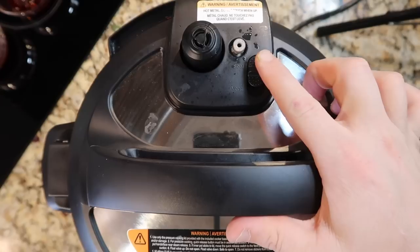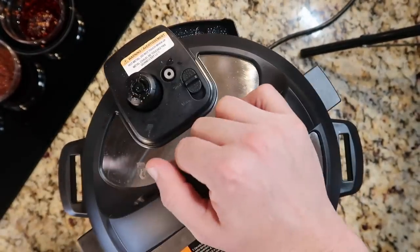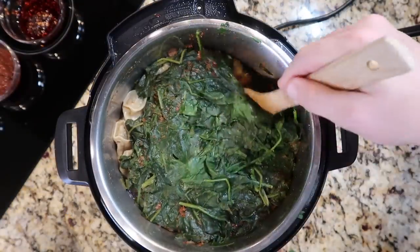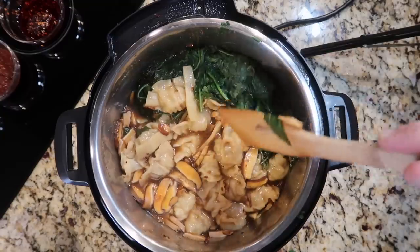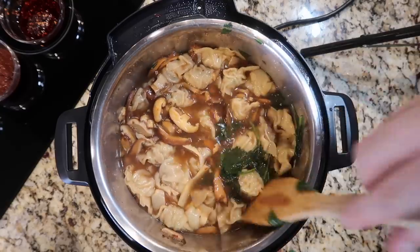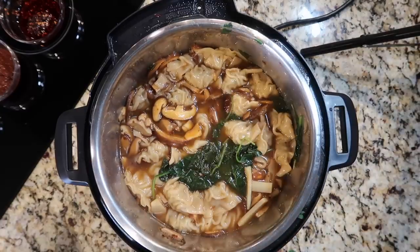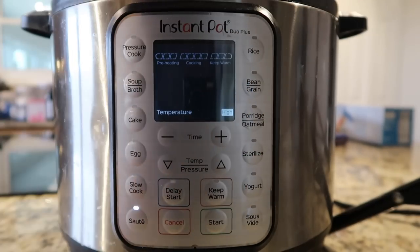Now that it's done pressure cooking, we'll perform a quick release. The pin just dropped so we're going to take the lid off the pot — you'll see the spinach has wilted down — and I'm going to stir the soup up. Look at that, that's exactly why we only want to go for one minute. We don't want those wontons or dumplings to get overcooked.